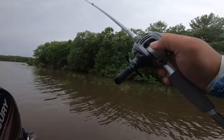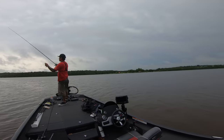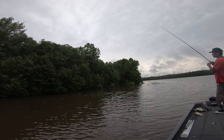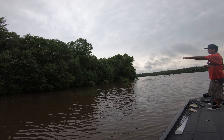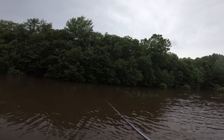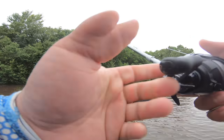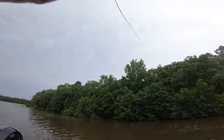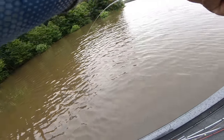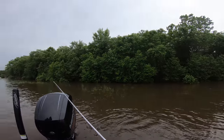I gave up on the chatterbait and started doing what he was doing. Something felt off though — the water rose a foot, and he was catching them before the rise. The fish should still be transitioning. I was catching them inside the grass already, so they should still be in there. I took his advice and look what happened.